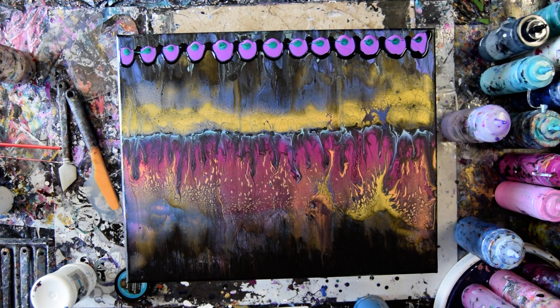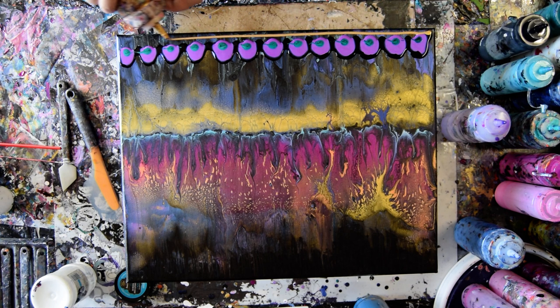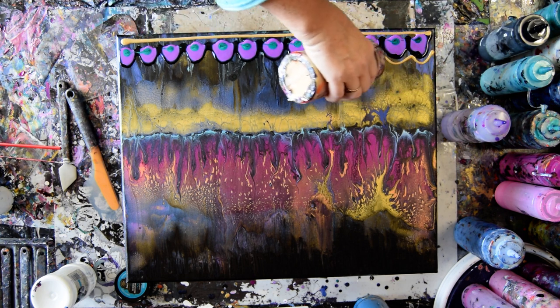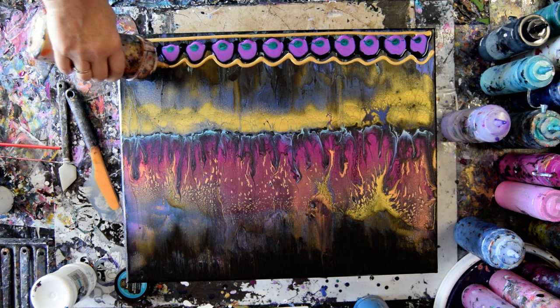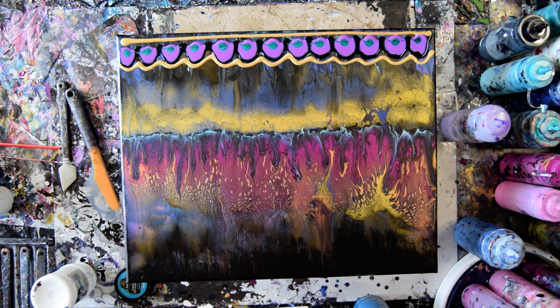I'm thinking that I want some blue, but I also want some more gold. And even though I want blue, I probably also want turquoise. My turquoise is right here and a little plugged, but I think I can get that open fairly quickly.